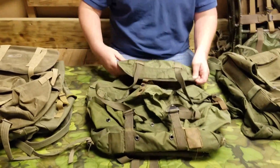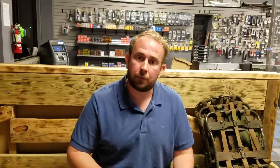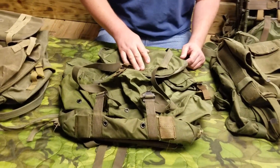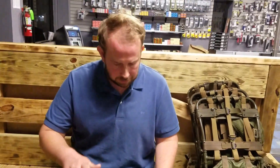Who used these? LRRP teams and post-'69 Rangers. This is an example of M67 field gear which was rushed into country. Note that not all M67 field gear was used in Vietnam — some of it was not.